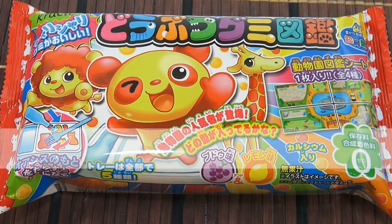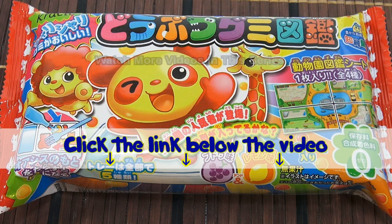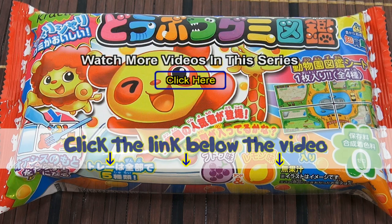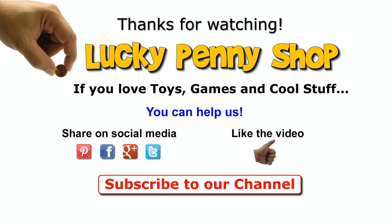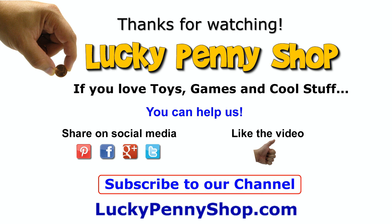Hope you enjoyed it, thanks for watching! If you want to find this item, click the link in the description below the video. You can also watch more videos in this series by clicking here. Thanks for watching, and always remember — if you see a lucky penny, pick it up!